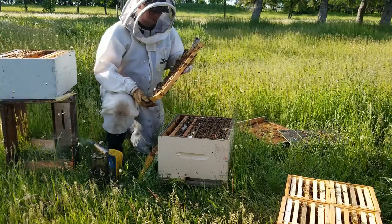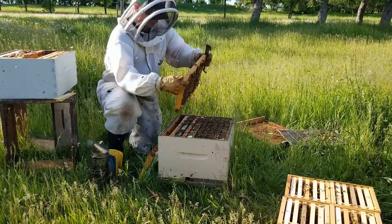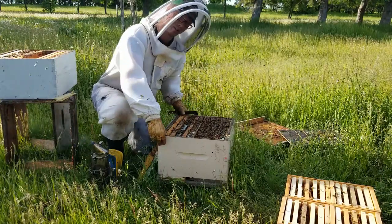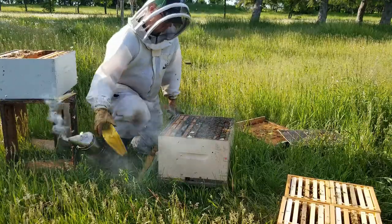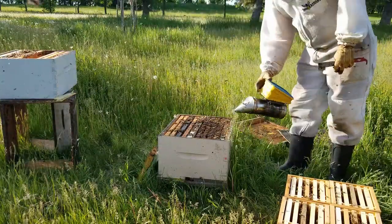This side here had four and a half frames of brood and then one side is just all feed. So it's actually a perfect distribution, and this is typically what we see with these colonies — they really make themselves into two really nice nukes for us.